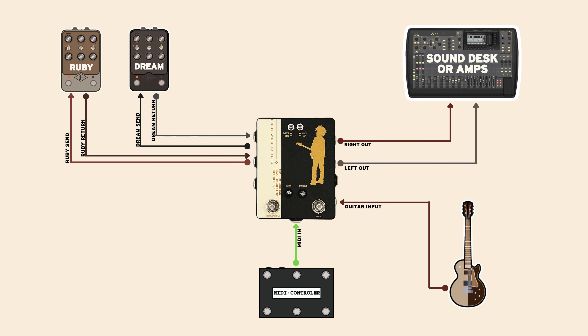This junction box has been purpose built for flexibility while also giving easy access to all of these options, whether they're set per preset on his MIDI controller or quickly accessed with the foot switches on the box.